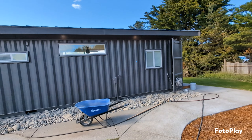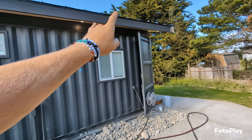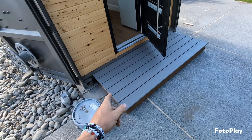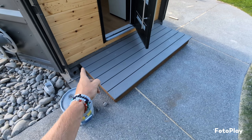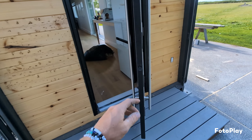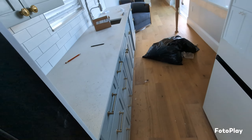The only real thing on the container building-wise that's left is I have to call the gutter people and get a gutter put in and a downspout right there. We also got these landings built — they're not done, we need the quarter inch piece that's going to go around the treated wood, but we're going to step right up inside and you'll notice that the kitchen is 100% done.